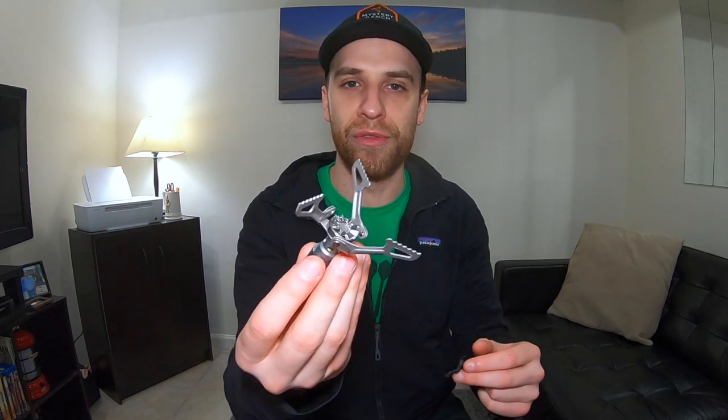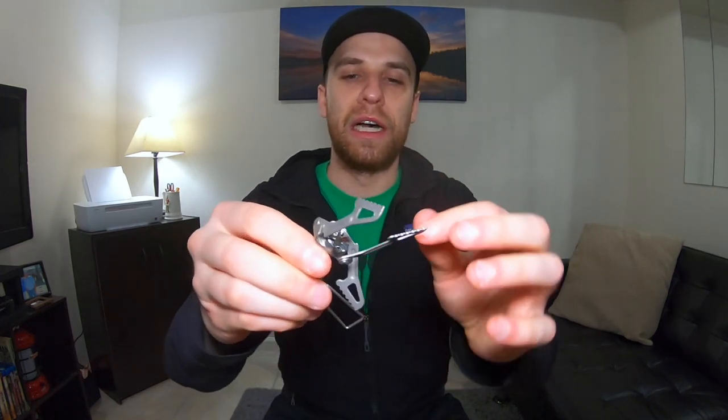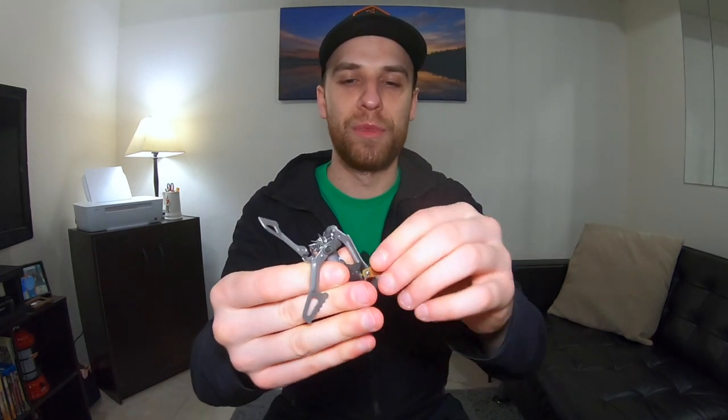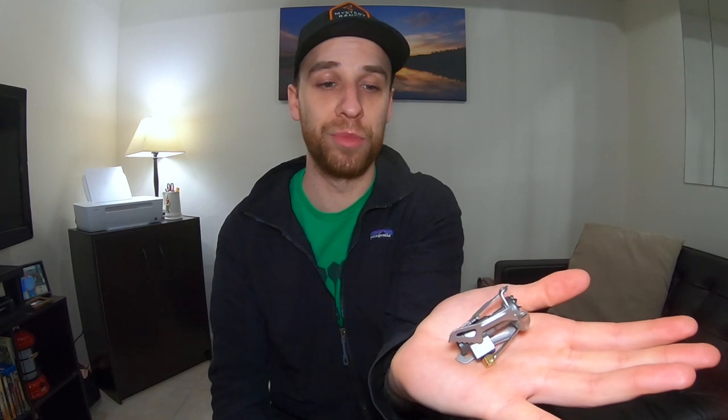I have yet to test this out, but hopefully once things end sooner rather than later I'll be able to get on trail and test boil times and do a thorough review. The legs collapse down and the regulator arm collapses down as well — this thing is just really nice and compact. I'm going to be really thrilled to add this to my system.